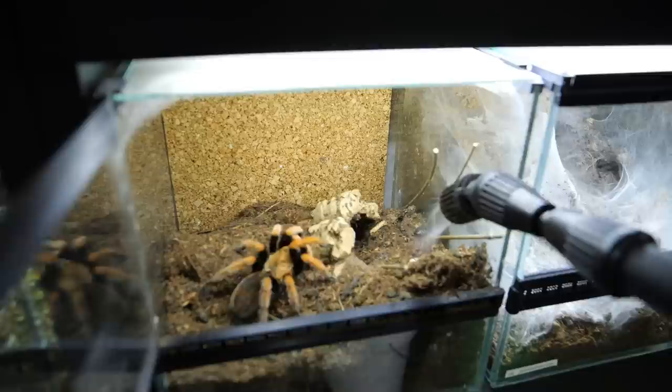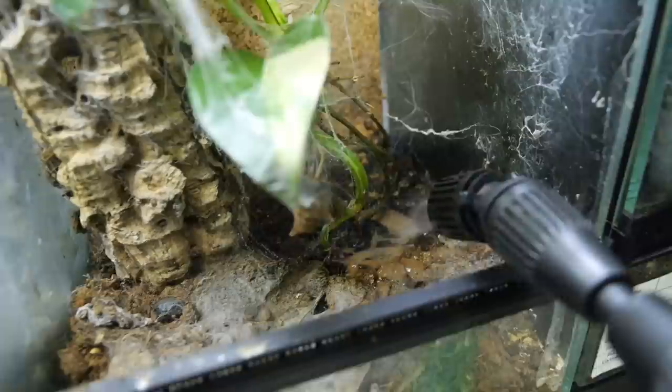I noticed that despite my effort of providing tarantulas a clean water source, every time that water source would just get dirt over it or web over it, effectively just becoming moist dirt or moist web. So I thought: I can just spray the enclosures and they will be moist. I can keep one corner moist and rotate those corners so mold doesn't develop.